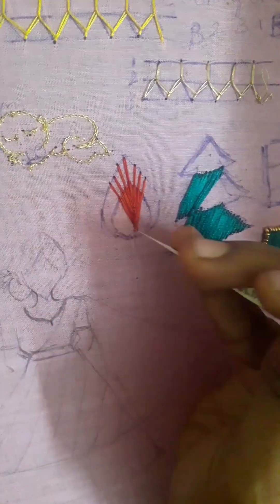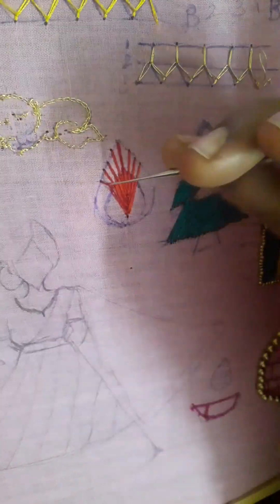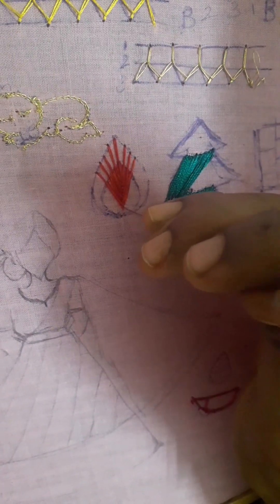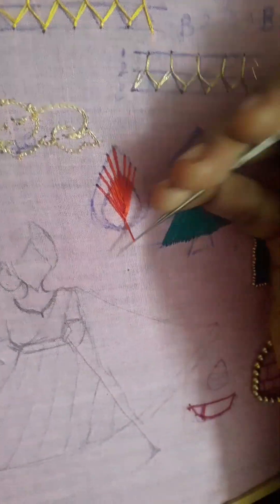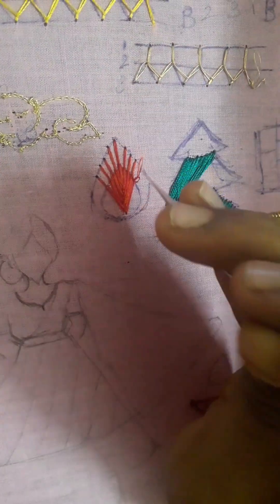If you have a fish bone or a center part, it will be similar to you. Now we are going to complete this leaf and close it.